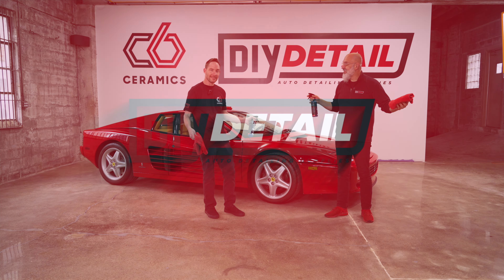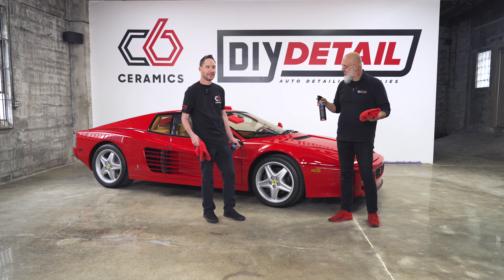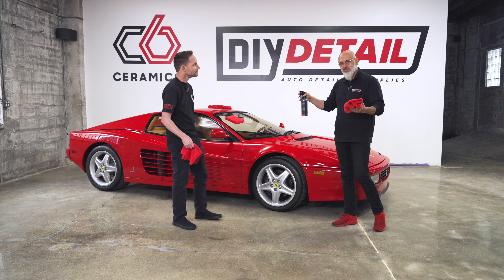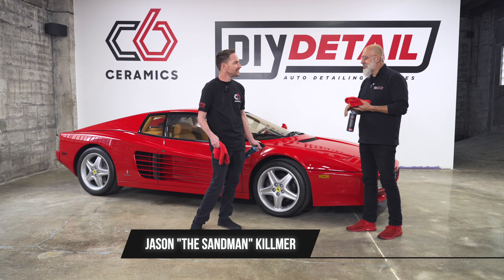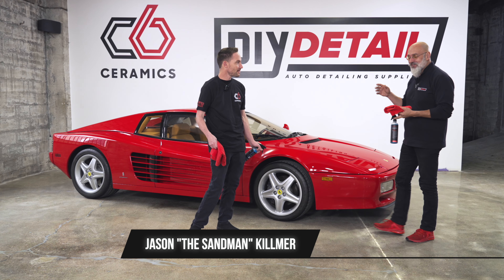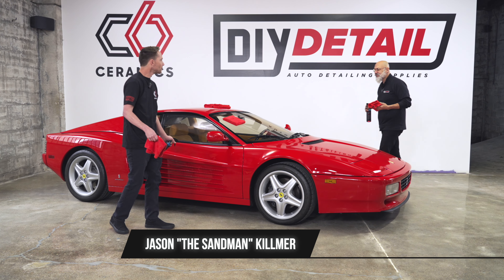I'm Ivan, I'm Jason, and this is DIY Detail. Today we're gonna be waterless washing this priceless Ferrari. Jason is a connoisseur of cars, also a world-renowned finisher of cars.